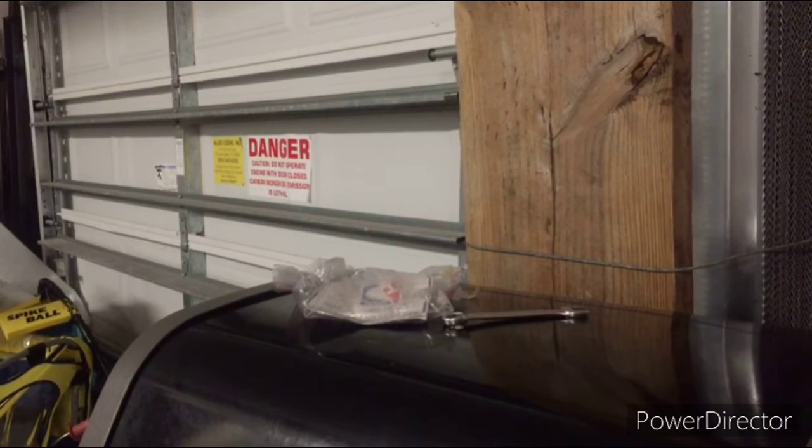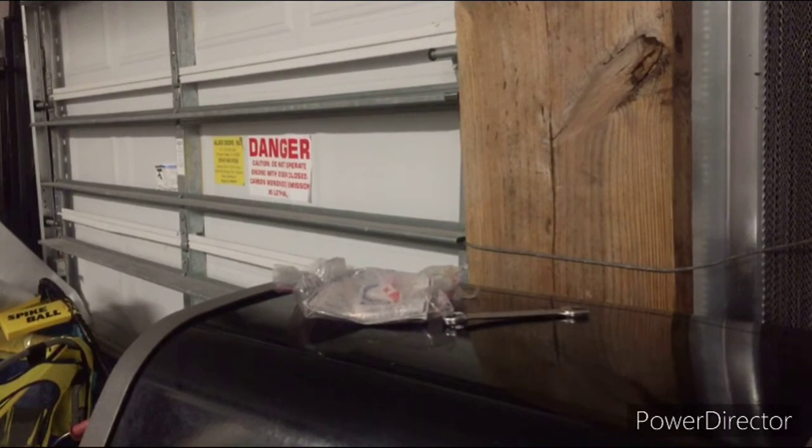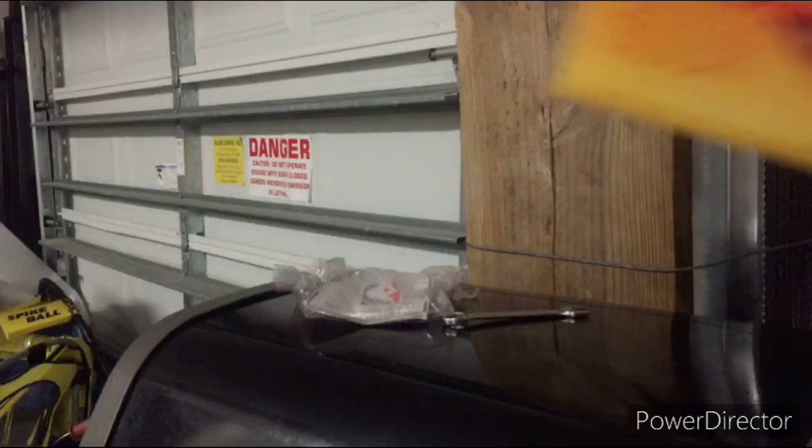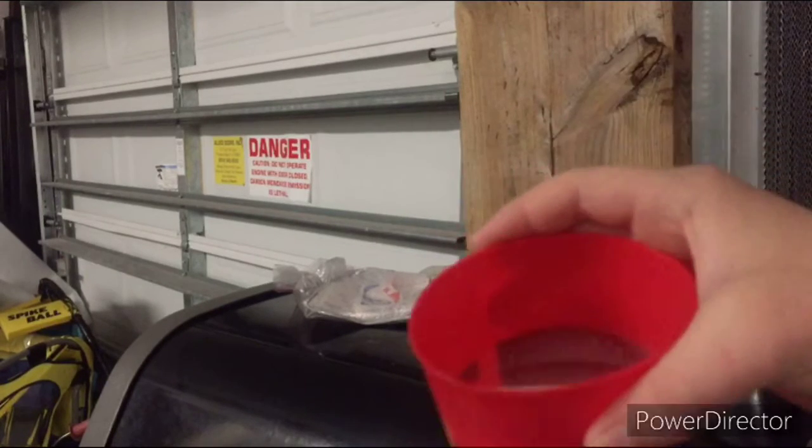Hey guys, today I'm going to be showing you how to make a very good bowl of cereal. The ingredients you'll need are a spoon, a bowl, your favorite cereal — I chose Honey Nut Cheerios — and some milk, which I have in here.